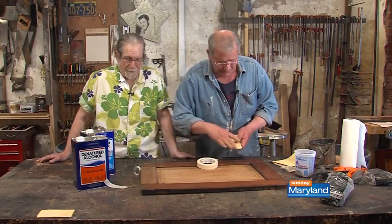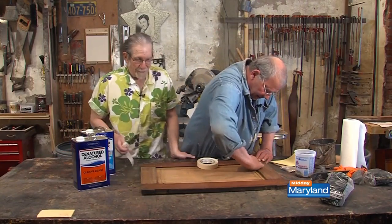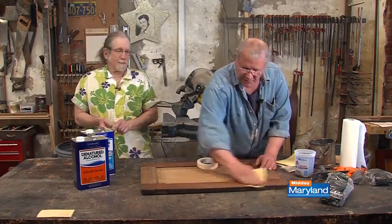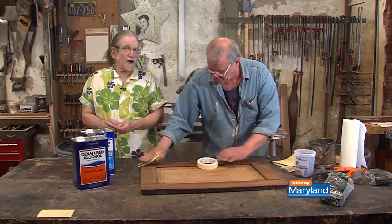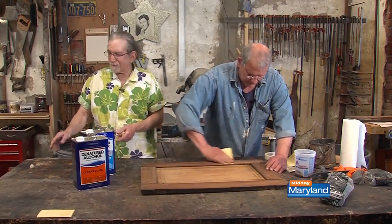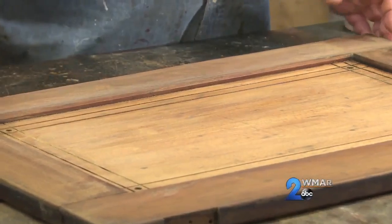Because I've done this a billion times, I know exactly how to gauge it. So we're just going to go like this. This is not a hard sanding — this is a light sanding. And that's it.